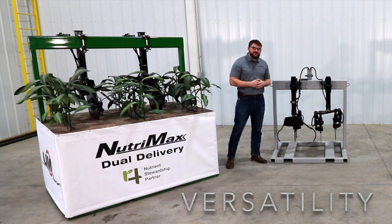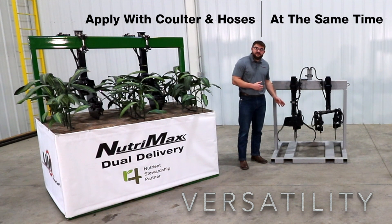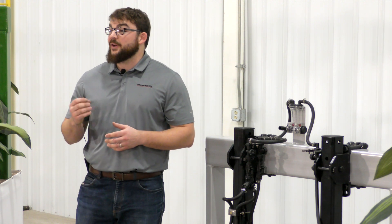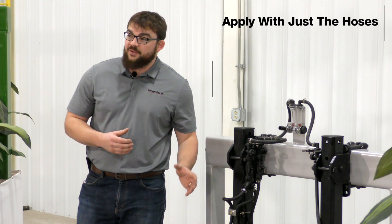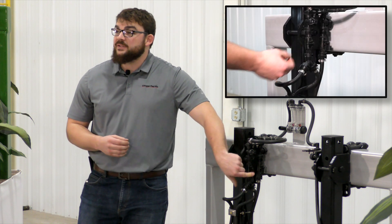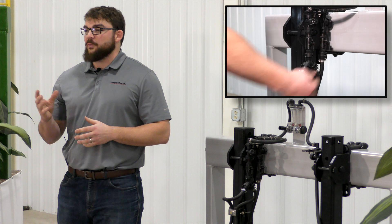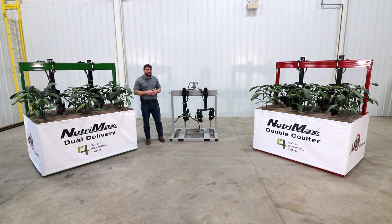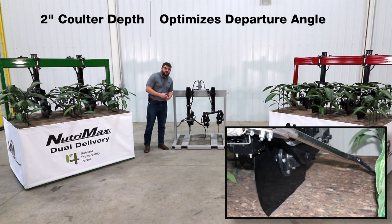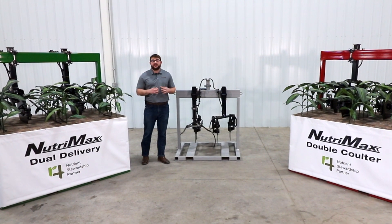Next, let's take a look at what makes the Dual Delivery system so versatile. You can apply a split rate of nitrogen between the hoses and the coulter at the same time. Not only does the system have the ability to do this, but we can also apply with just the hoses or just the coulter. This can be done with a simple turn of a microvalve that is located at each row — there are two valves per row, one for the trailing hoses and one for the coulter. During operation, it is recommended to run at a two-inch coulter depth. This optimizes the departure angle of our trailing hoses. Adjustments can be made to the toolbar gauge wheels and cylinder stops to accomplish this.